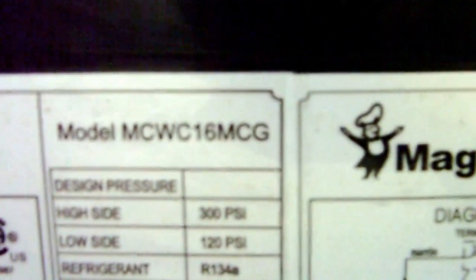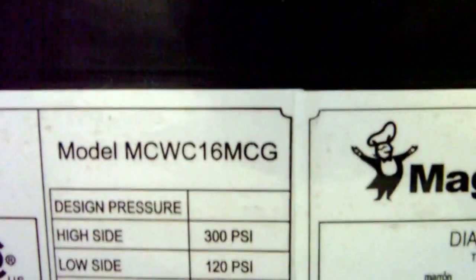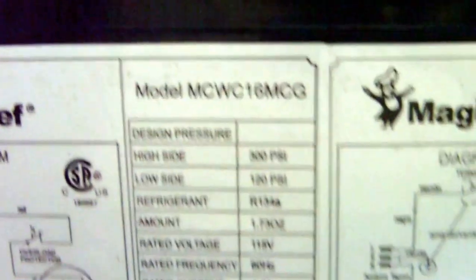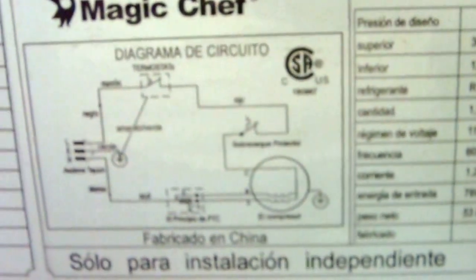This is a Magic Chef — I'll zoom in on the model. The model number is MCWC16MCG. It's pretty cool — it's just like a little refrigerator for wine so you can keep it at a constant temperature. There's a control knob on there so you can adjust that temperature. Fairly simple device, as you can see from the diagram on the back here.